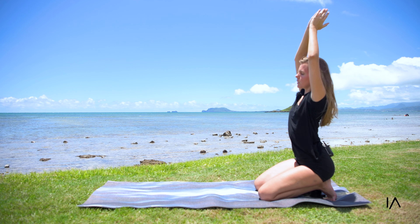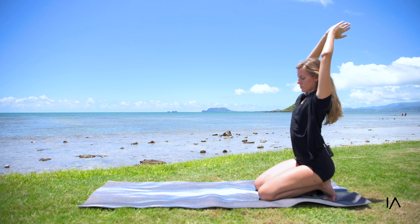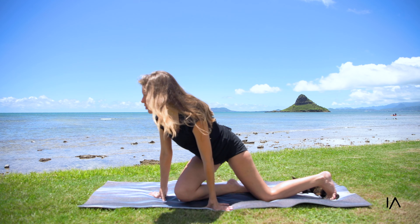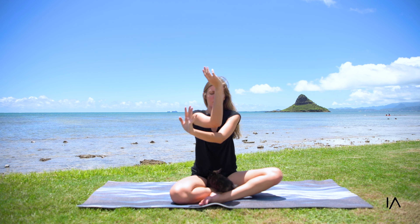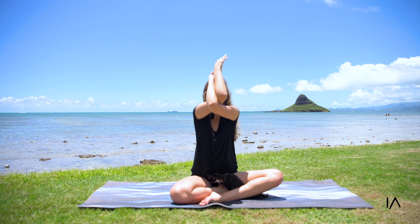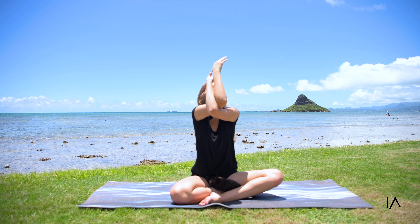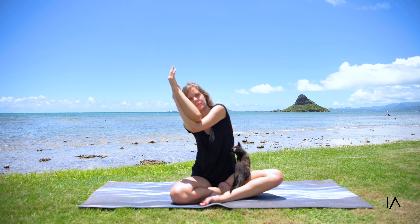Once again think about your intention — where are you now, what are you up to? Sitting up, arms up over here, doing a small arch to the back. Leaning to the left and leaning to the right, leaning to the left and leaning to the right. Leaning back.